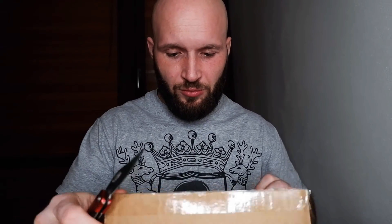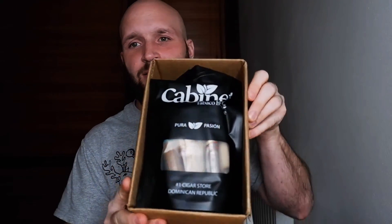Let me just cut it first — let's hope there are no surprises. It looks nicely wrapped, yes, good. First thing I noticed is it has this kind of a bag inside. I can already see there's a Boveda there, so that helps.